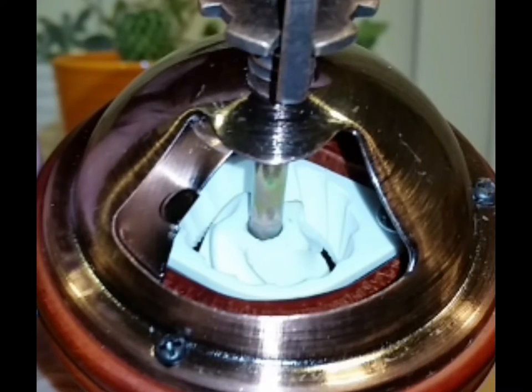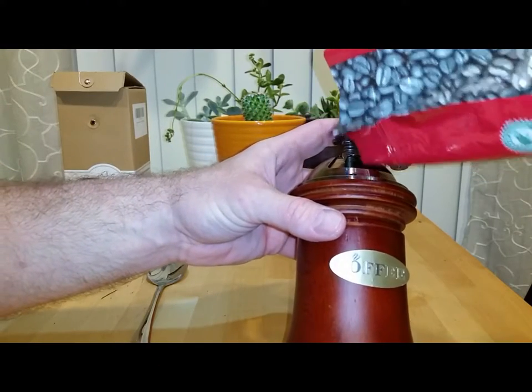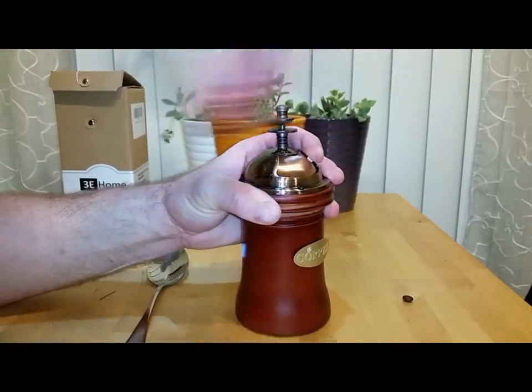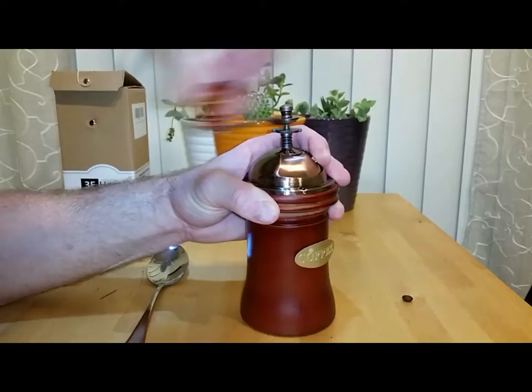Here's another look at the ceramic burr on the inside. To fill it up, I just went ahead and opened up the door, dumped the bag inside there, and filled it to the top. The door does have a tendency to open back up while you're grinding — as you'll see my finger up toward the top, that's just to hold the door closed.